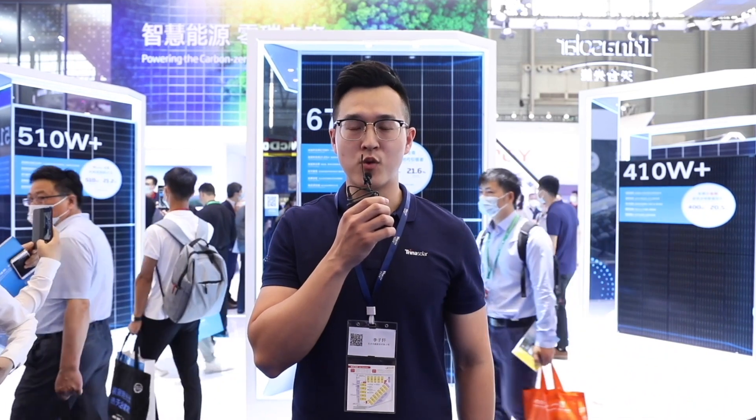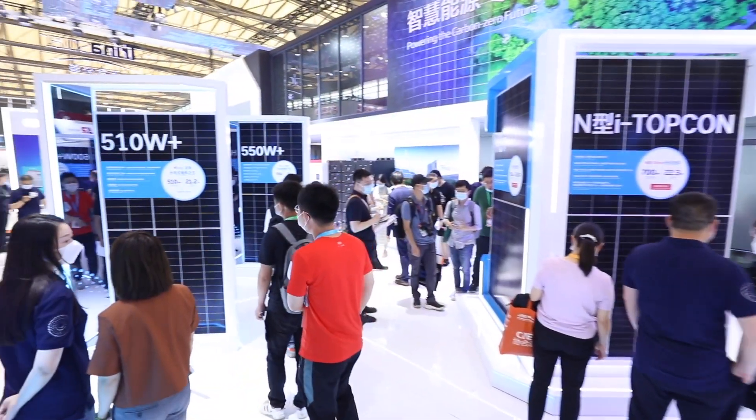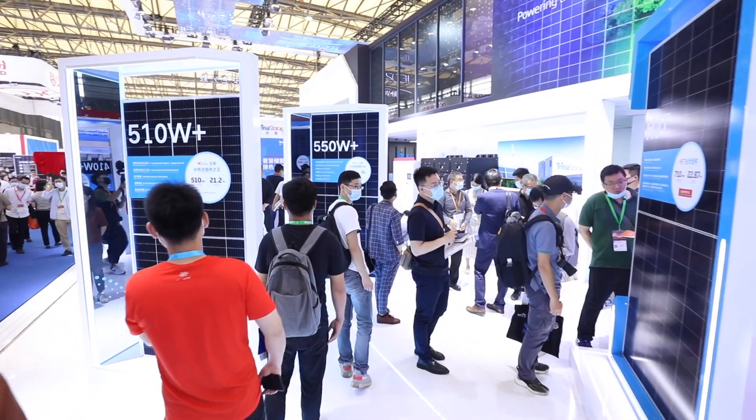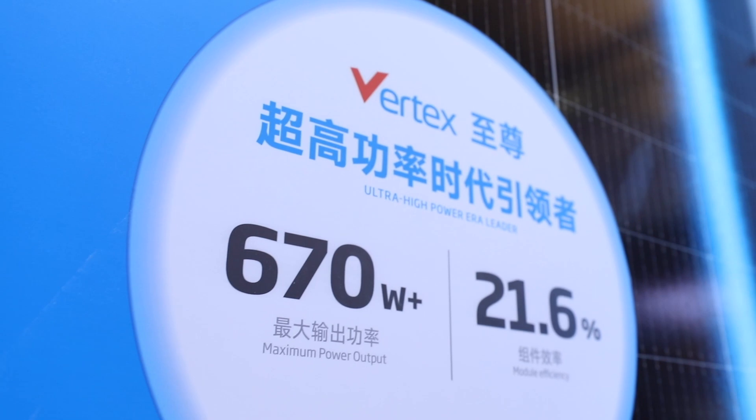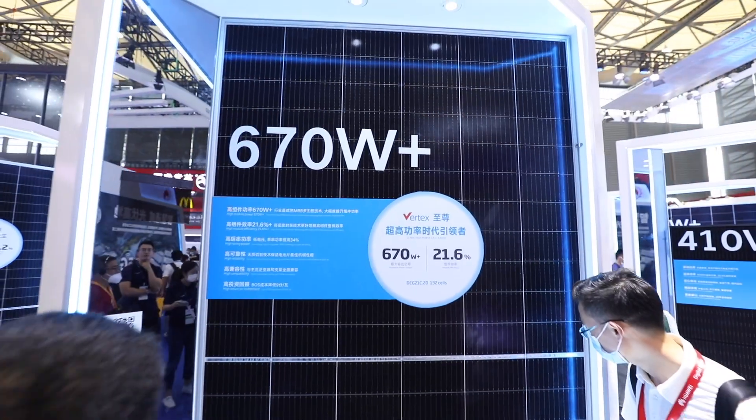This time we bring four series Vertex products including 410 watts, 510 watts, 550 watts, 600 watts, and 670 watts, covering all the application scenarios including rooftop, C&I, and utility projects. Let's look at these modules one by one.